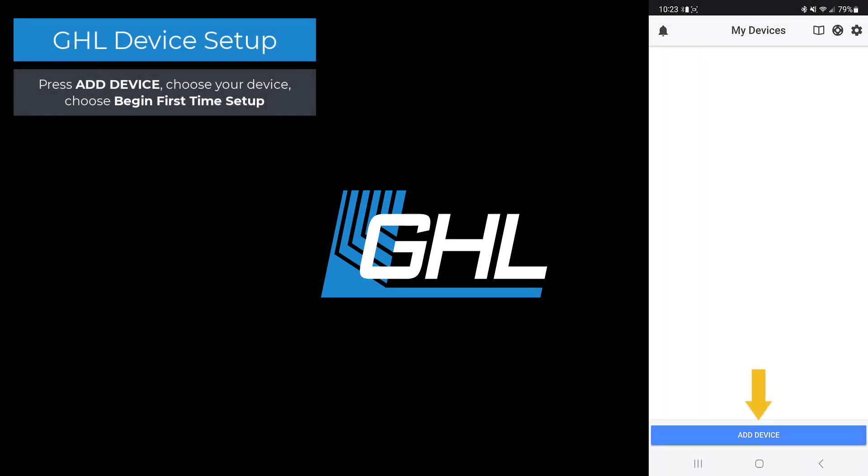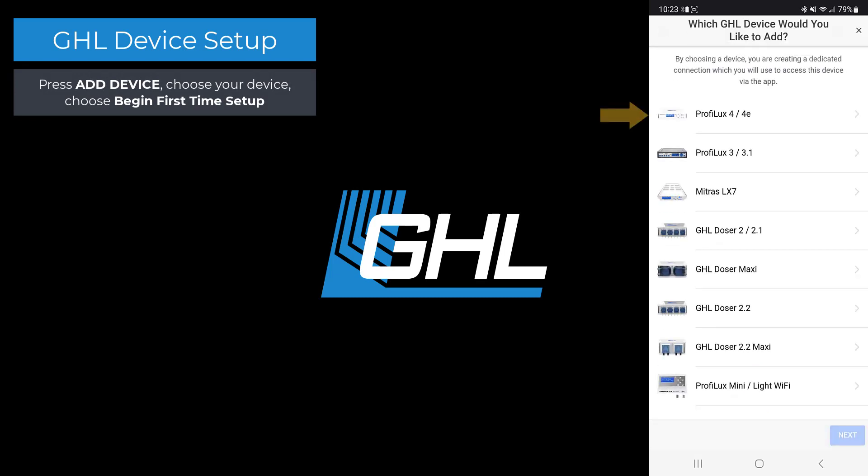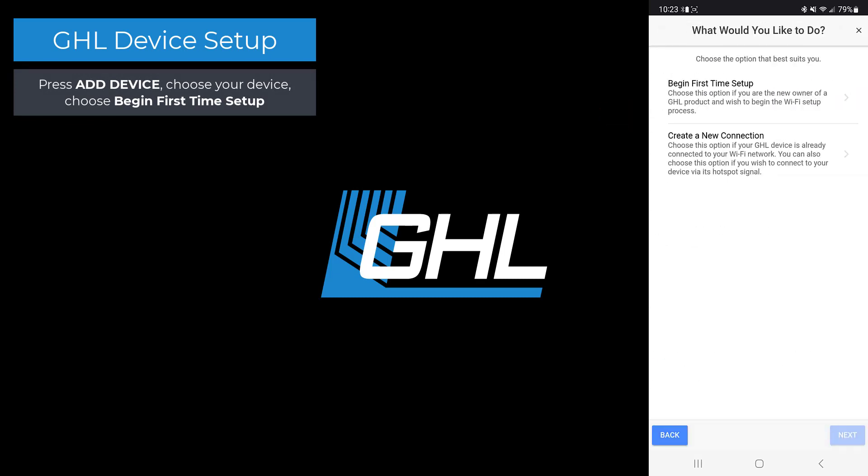Press add device, choose your GHL device, then select begin first time setup.